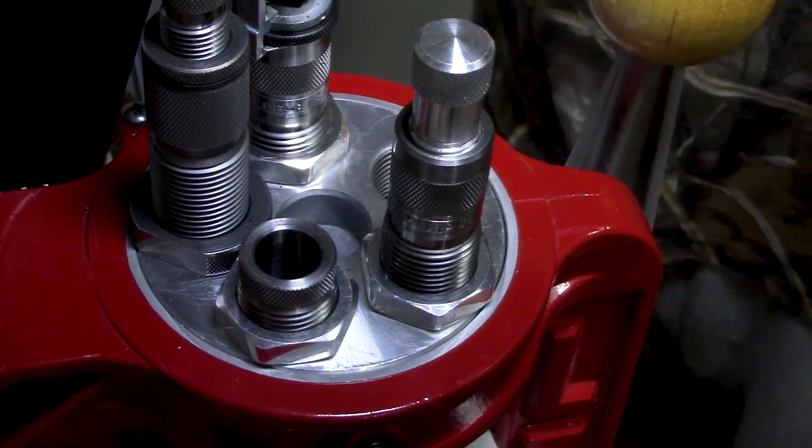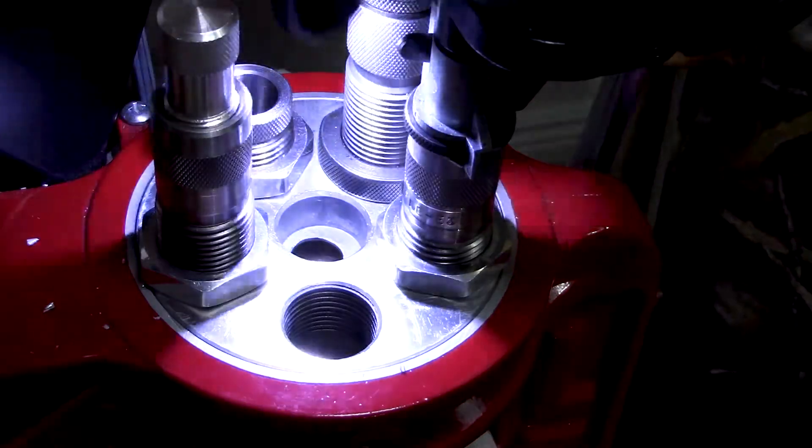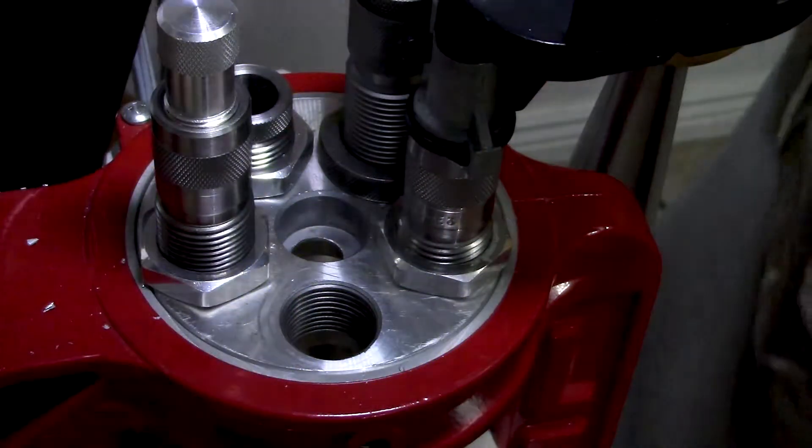I'm going to do this on a few other turrets that I have so I can easily switch between them. It fits perfectly in there with all my dies, doesn't get in the way. Works great.